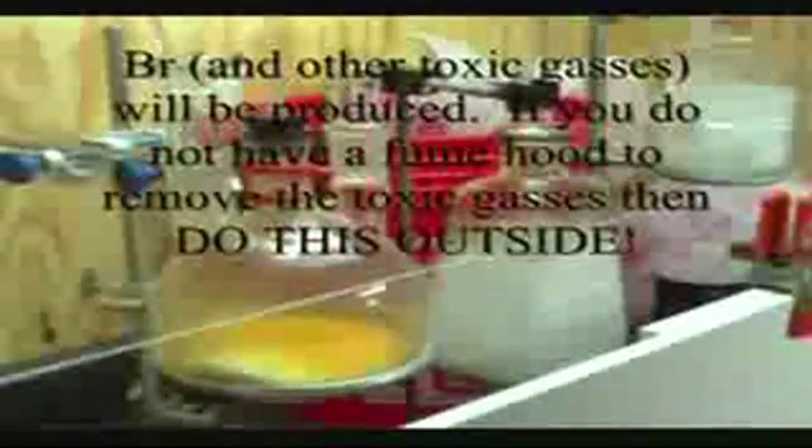Several years ago I posted a video on making bromine from sodium bromide. The apparatus was overly complex and the yield was an embarrassment. However, I never really gave up on making bromine. Over time I began trying several different approaches and reactions.